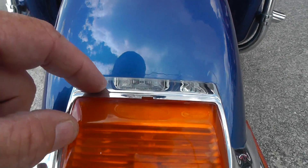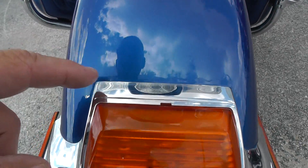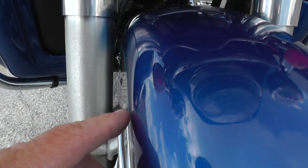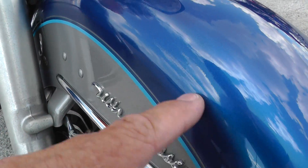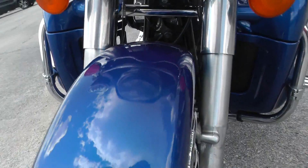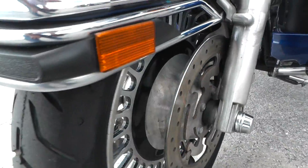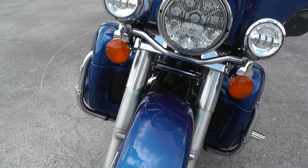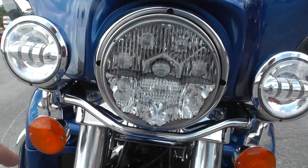Looks like this front fender may have been repainted right along in there. A little bit of discoloration there on the lower fork legs. Got a brand new tire on the front — we just put that on. We ran it through our shop, serviced it and checked it out, and that's some high-dollar lights on here too.